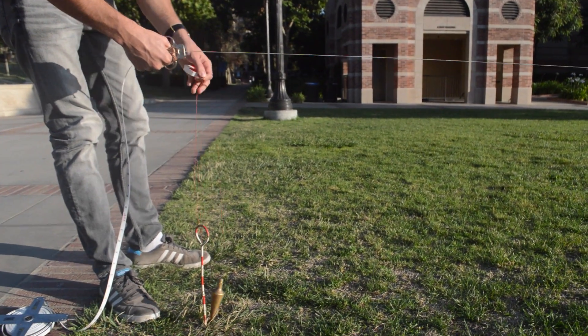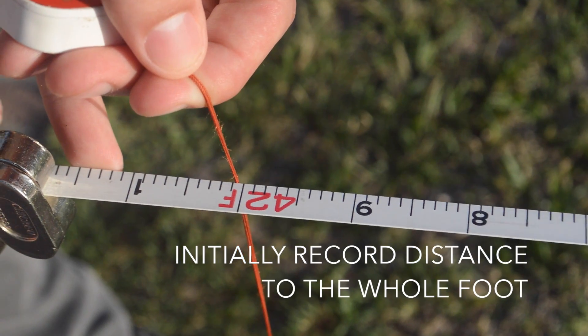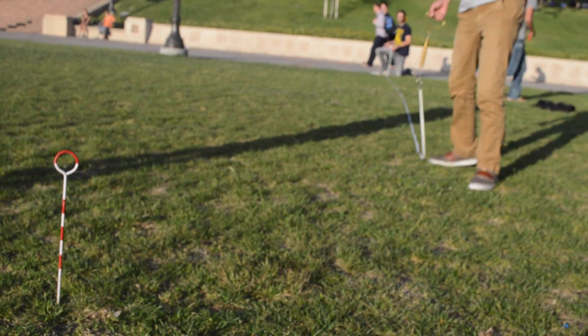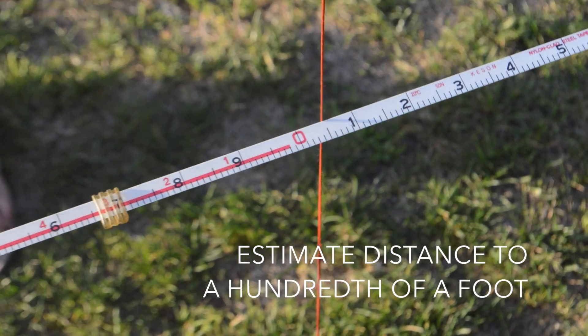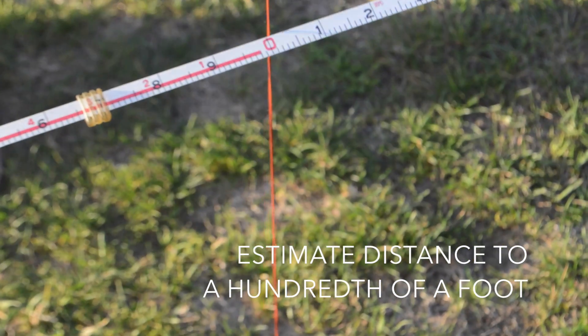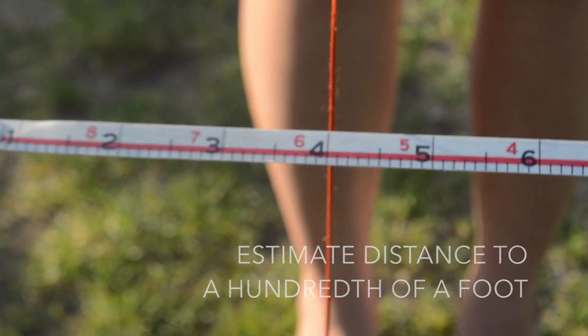To record the actual measurement, note down the number at the starting point — this will be the measurement to the whole foot. At the end point, the pin should be in the red area. These numbers tell you how many inches and fractions of an inch you need to add to the whole foot. Record the complete measurement.